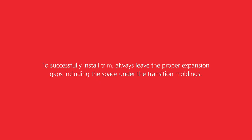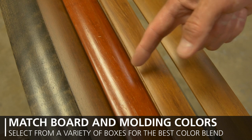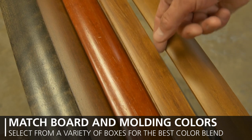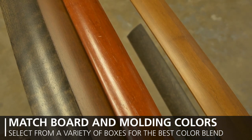To successfully install trim, always leave the proper expansion gaps, including the space under the transition moldings. Be sure to match the color of the boards on either side of your transition with the molding, and select from a variety of boxes to get the best color blend. This ensures a smooth sight line without color interruptions.